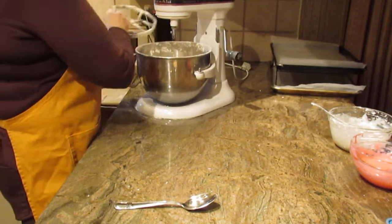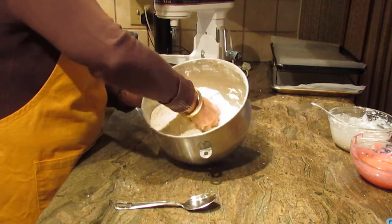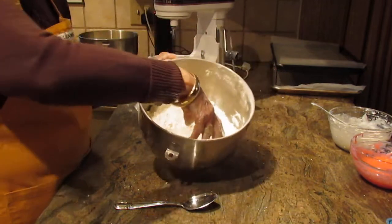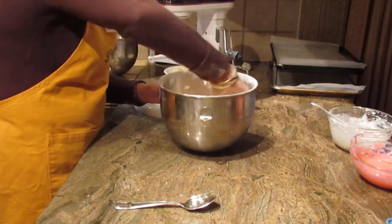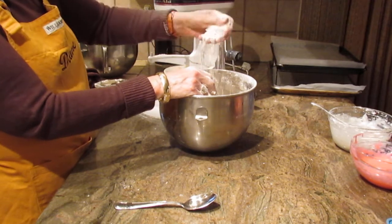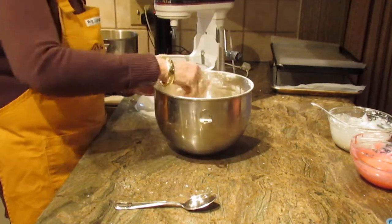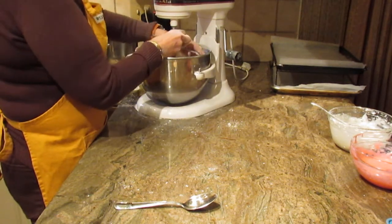I'm going to check it with my hands to show you what I'm talking about — it looks very crumbly, like fine crumbs. If you feel it doesn't look that way, put it back on and get that paddle working again. You'll see it starting to clump together slightly, but you don't want thick clumps — you want it to have that fine crumb texture.